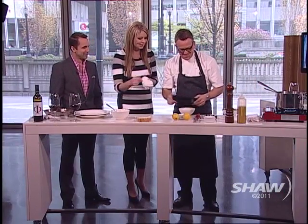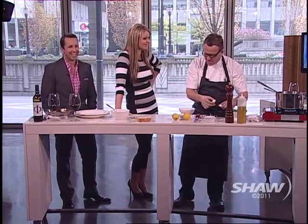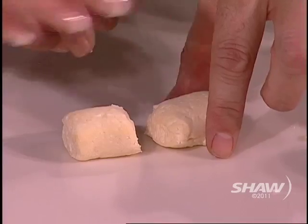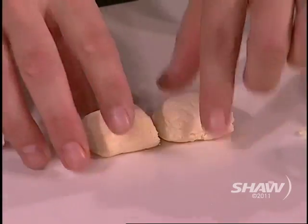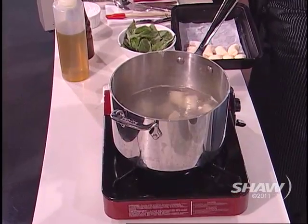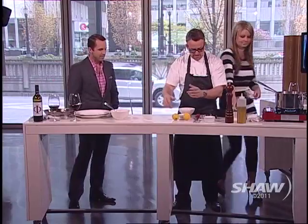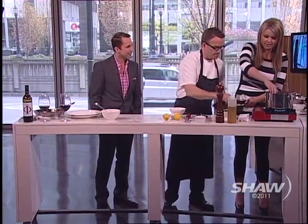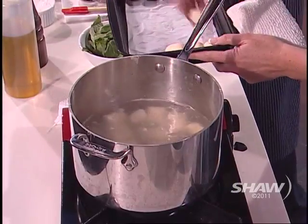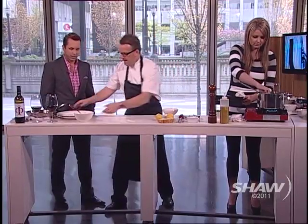You roll them into this shape, then get a little knife and cut them down. Use a little bit of flour, pinch them, and have a baking sheet ready. Gnocchi cook very quickly — these will take literally about a minute. They're going to float to the surface, and then we're going to plate them.